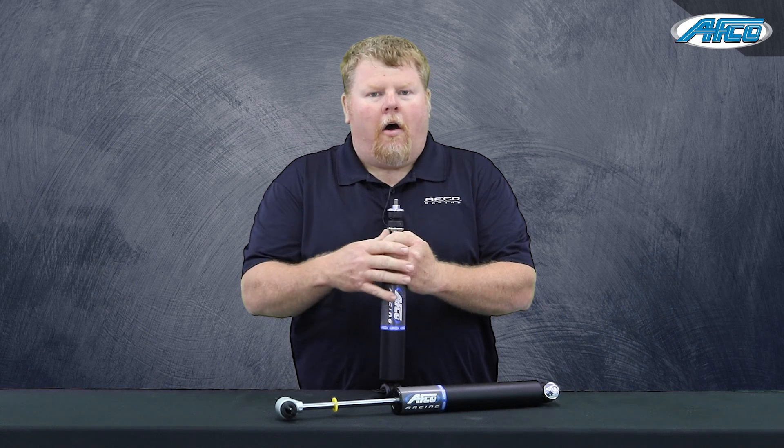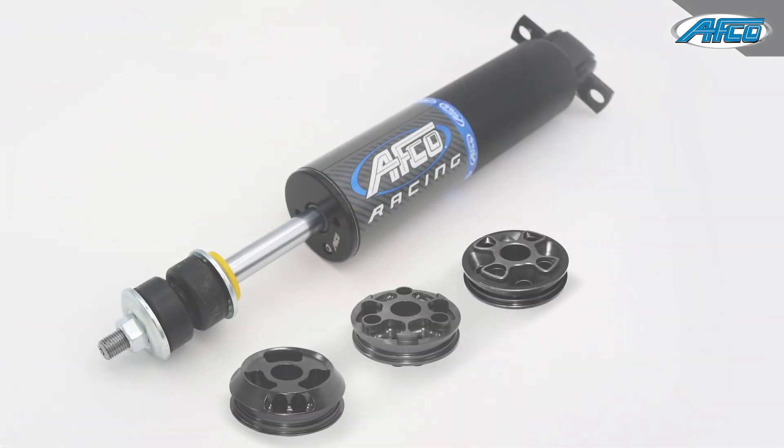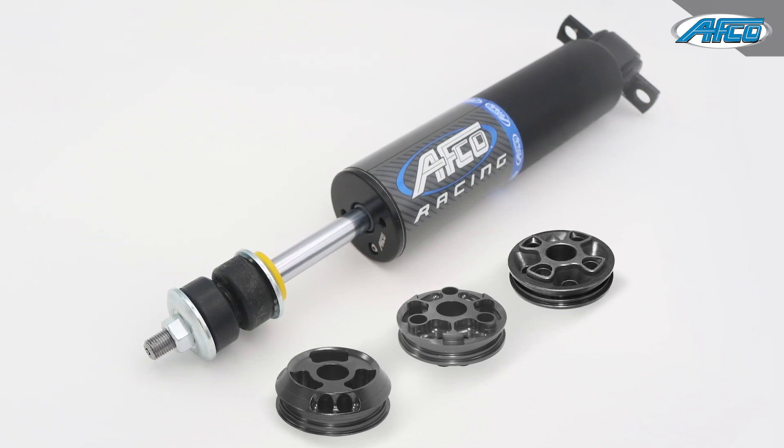We also have available all of our standard pistons — there's the standard four-port, two linear pistons, and two linear digressive pistons that we offer in these.